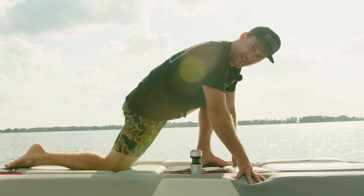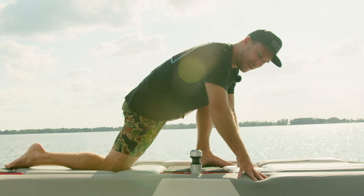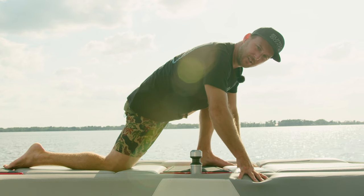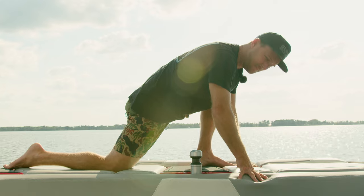Oh hey, didn't see you guys there. Just getting some stretching in, you know. It's the beginning of the wakeboard season, just getting the boat out of storage. Super important to make sure you're getting some stretching in before you get out there for your first ride, so I'm just getting some in.